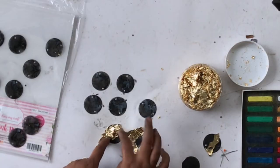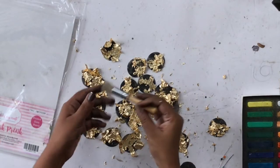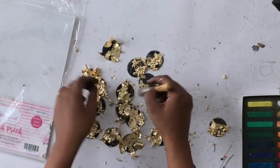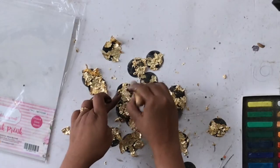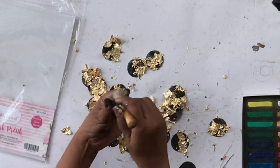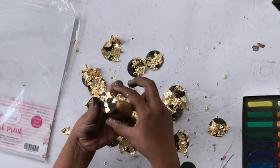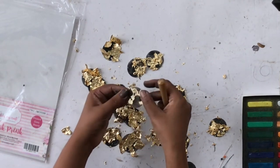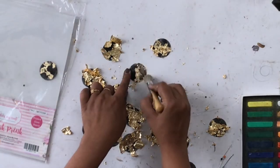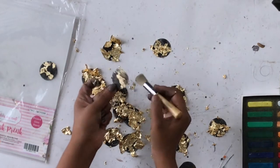I'm just lightly dabbing the gold flakes onto the glue, and once you've done that to all the discs, take a stencil brush and lightly brush off the excess flakes from the circles just to clean it up. You can see how that looks like a little piece of moon — I absolutely love how this turned out. Do this with all the discs, clean them up, remove the excess, and then proceed with the next step.